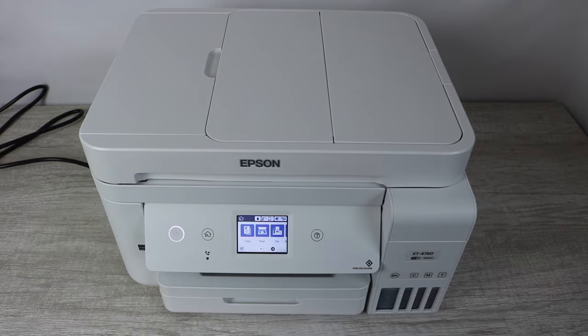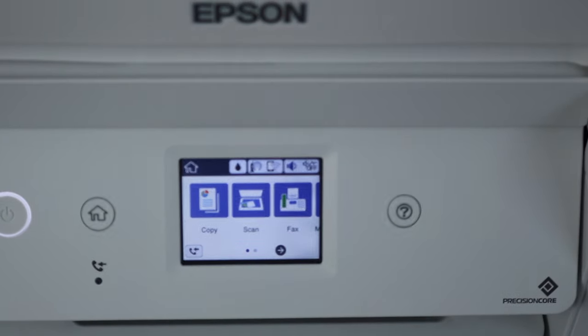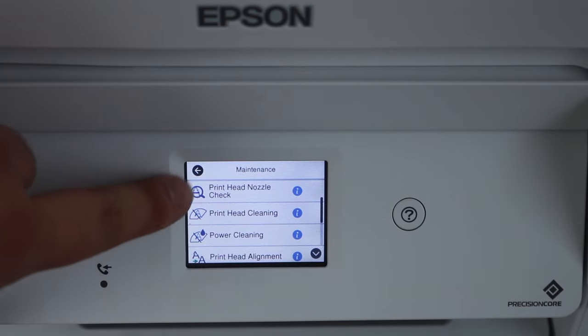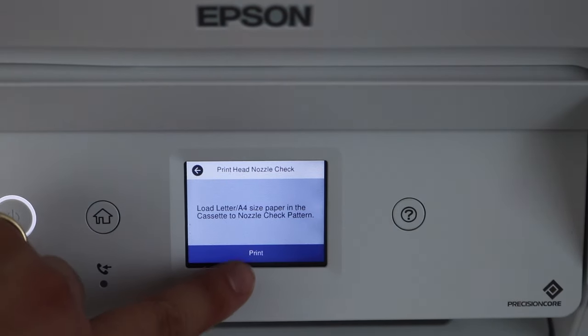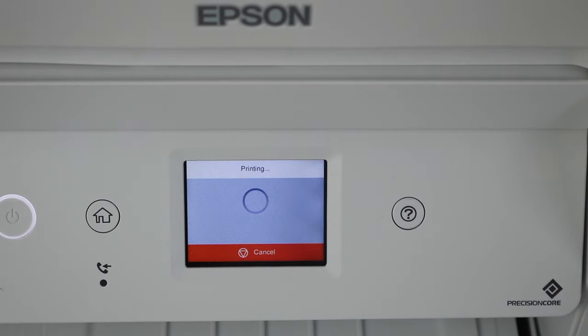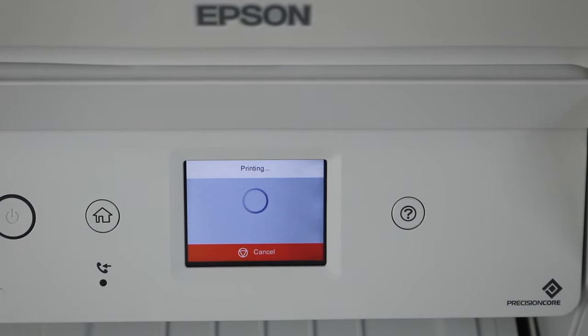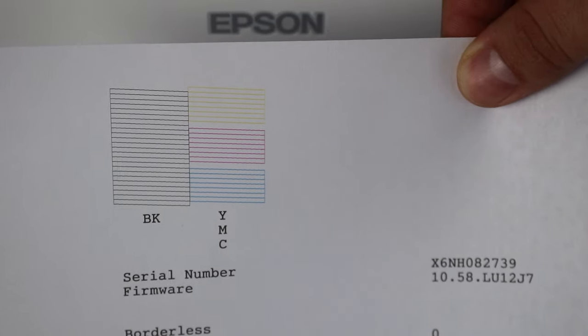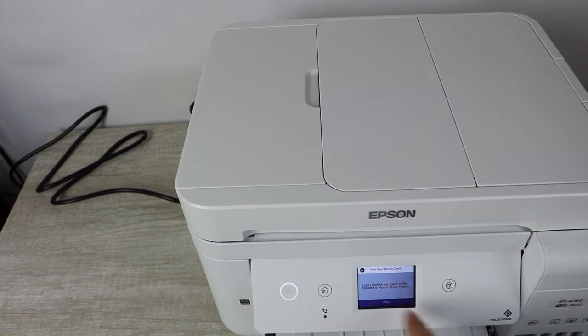At this point, you're going to want to have your machine on, and once it's on you're going to go into your maintenance. From your maintenance, you're then going to print a nozzle check — a print head nozzle check. This report is going to help you determine which colors you need to work on the most. The nozzle report you're going to see in just a moment is how it should look if it's doing just fine. However, if you're having this problem, you will probably be missing a certain color or have certain streaks or lines in one of these patterns.